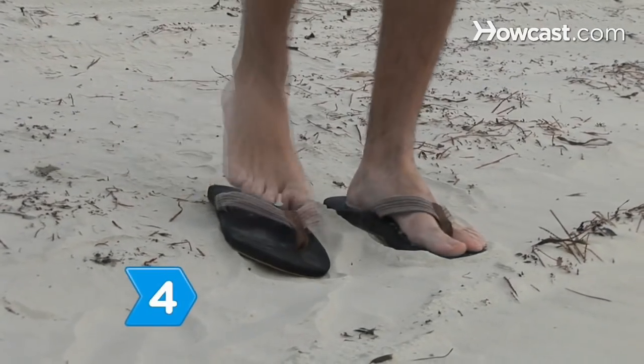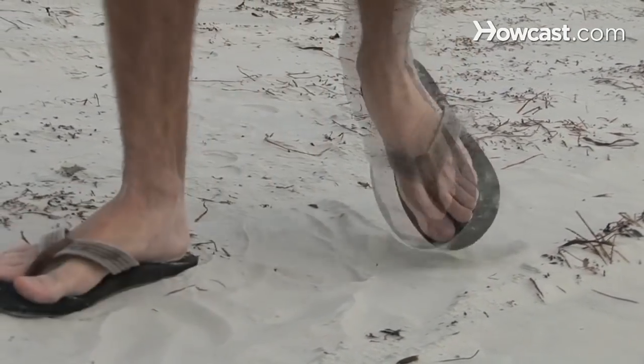Step 4. Wear sandals to the beach instead of sand-trapping closed-toe shoes.